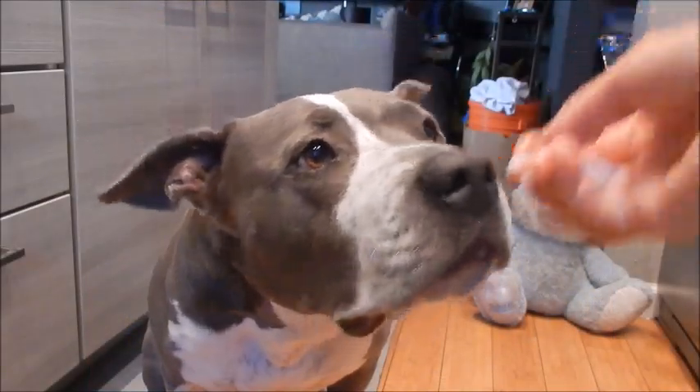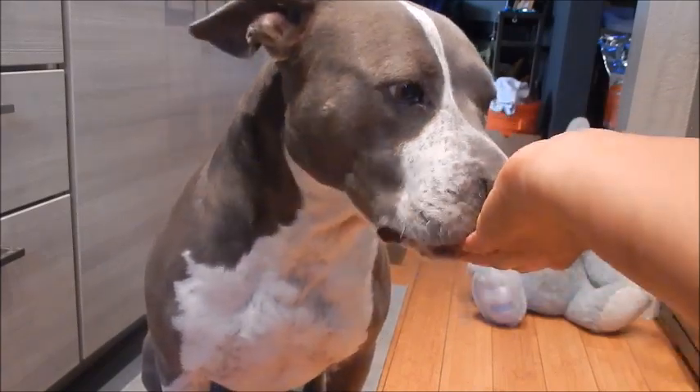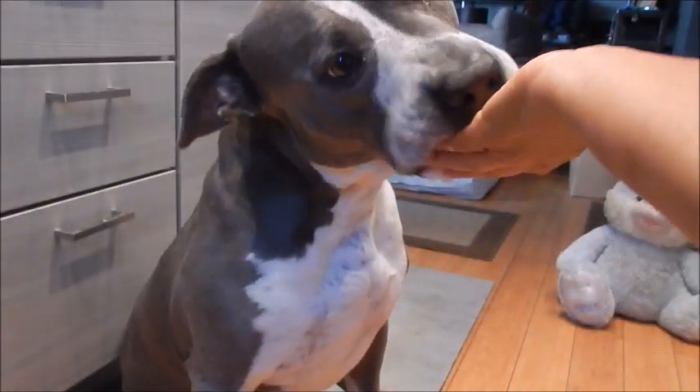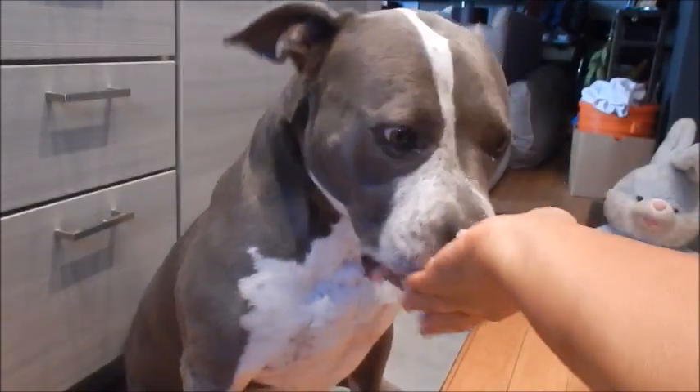Let's see if Shadow likes it. She likes a bit of almond jello too! Thank you for watching everyone — see you next time. Eat well and be healthy.